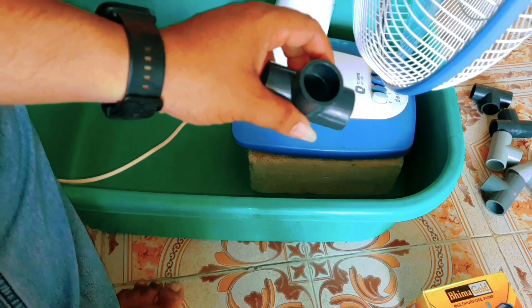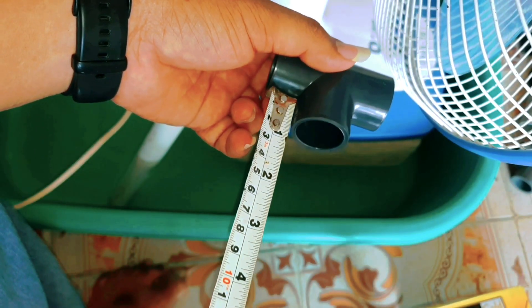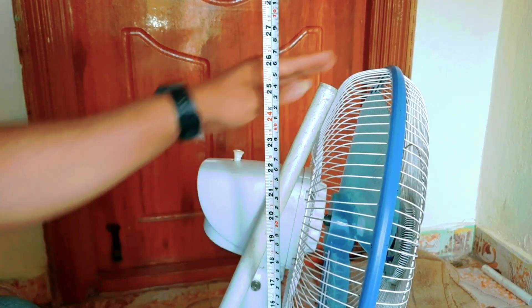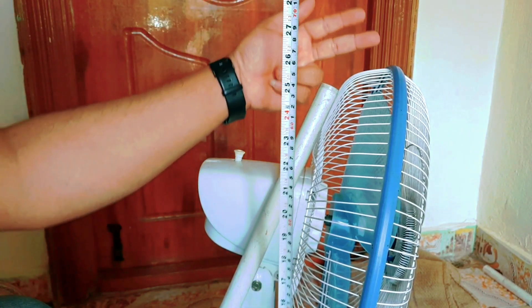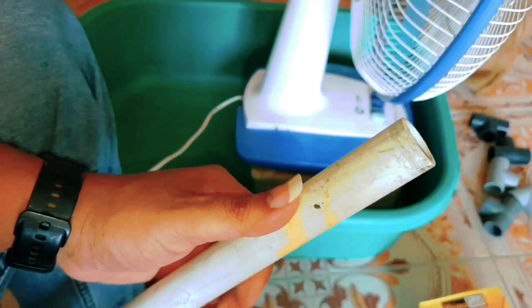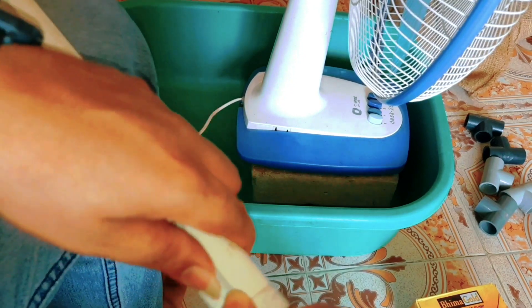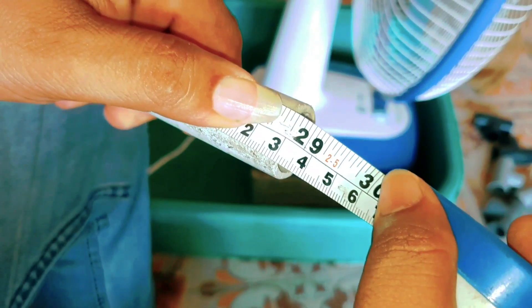Put a TPEP and then pour it in. We can pour this on the TPEP, then open the TPEP. I put the fan on 2 inches. We put it in 2 inches. We put on the TPEP.